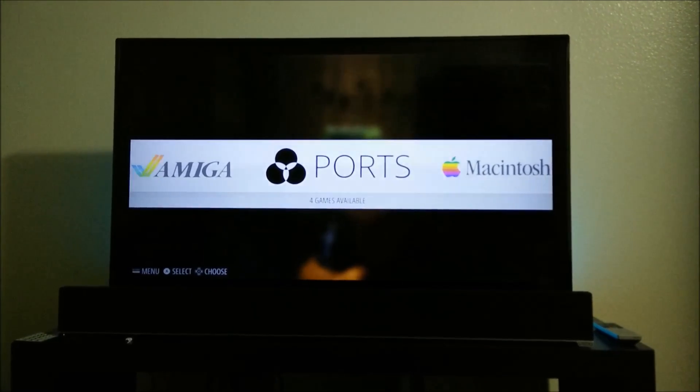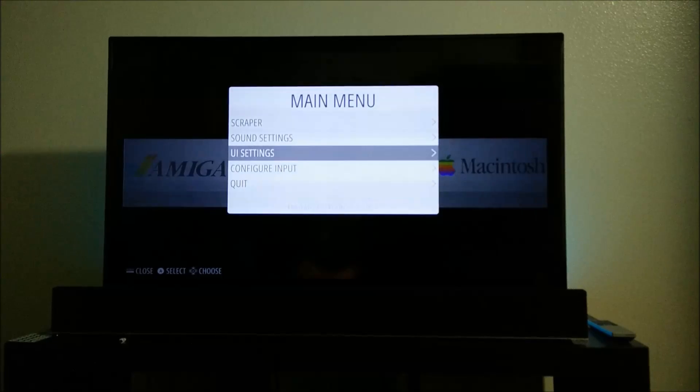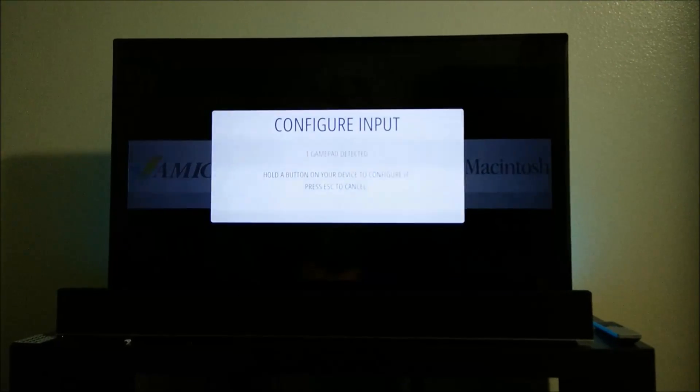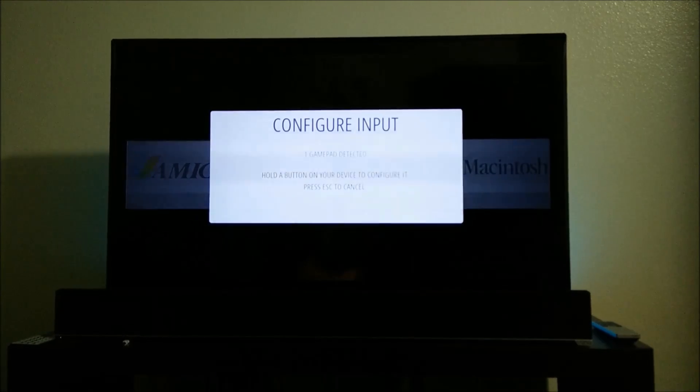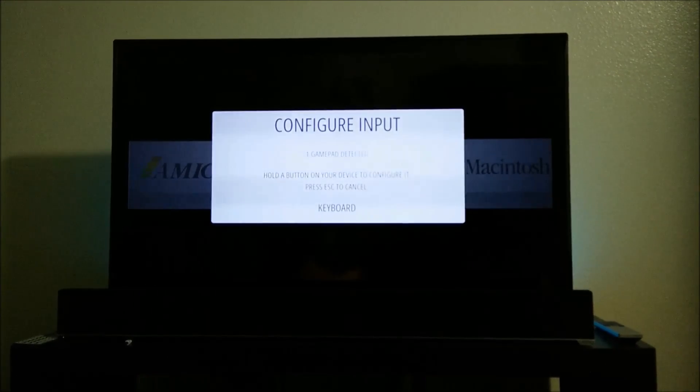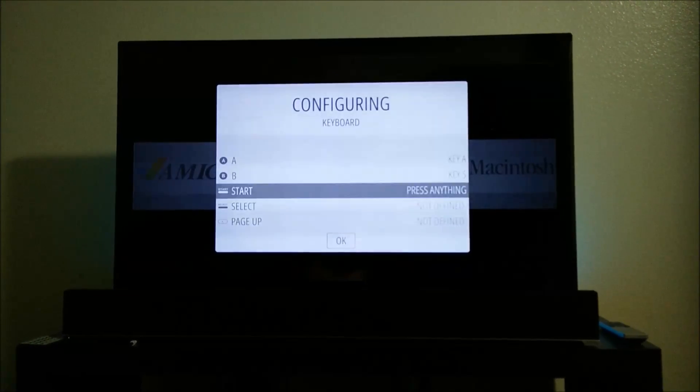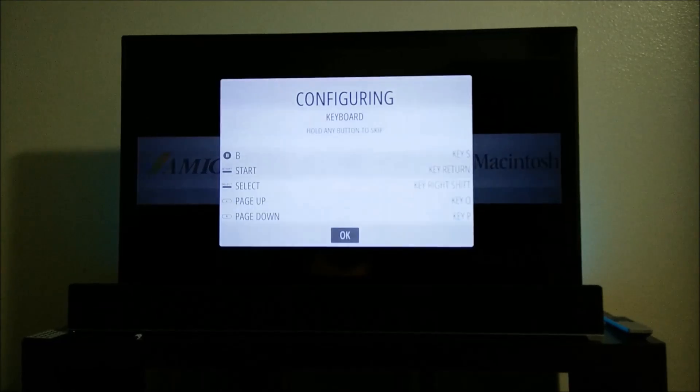Say you want to configure another controller for EmulationStation — you press the start button, whatever button you chose for start, and then you press A to configure input. I've got my keyboard hooked in right now, so I'm holding down a key, and it shows up my keyboard so I can configure that as well: up, down, left, right, A, B, start, select, left, right, wherever it is.